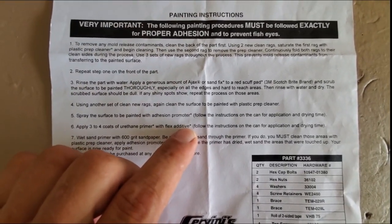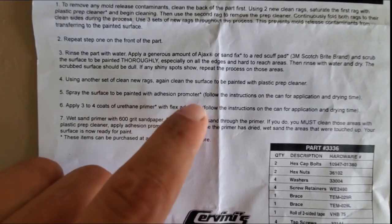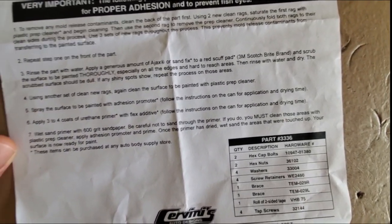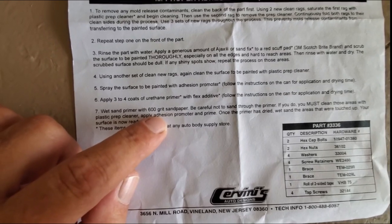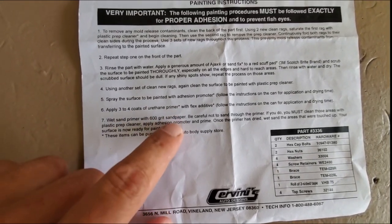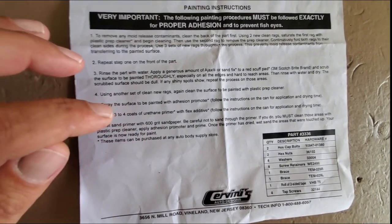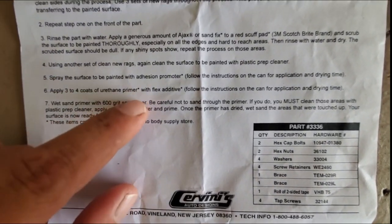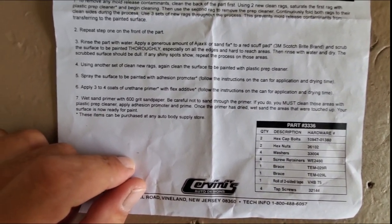You're going to clean it, scrub it again, use some plastic prep again. Three to four coats of urethane primer with flex additive — though we're going to use a product specifically designed for these, so we probably won't add any flex. Then wet sand with 600. That's the key number. I use 600 in my paint videos. Some people go to 800, some to 1200, but even Cervini's is recommending 600.